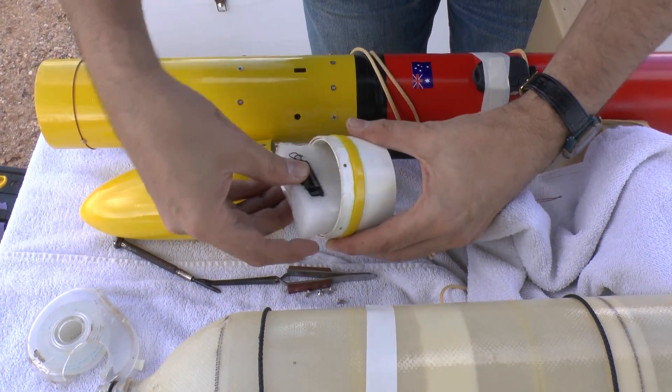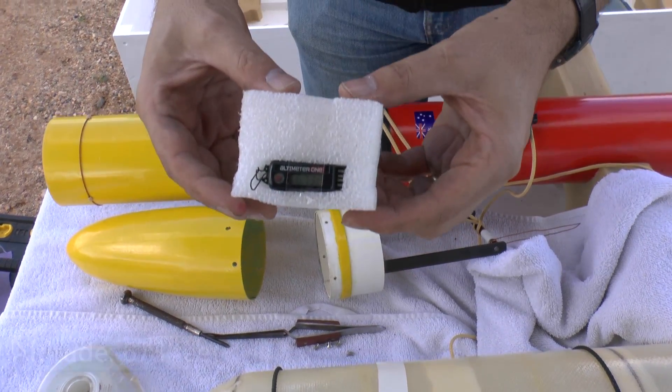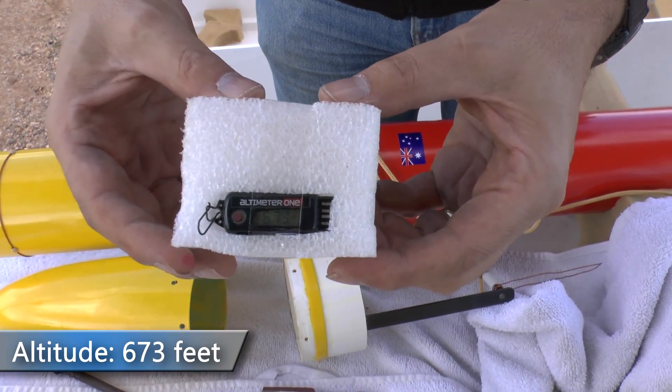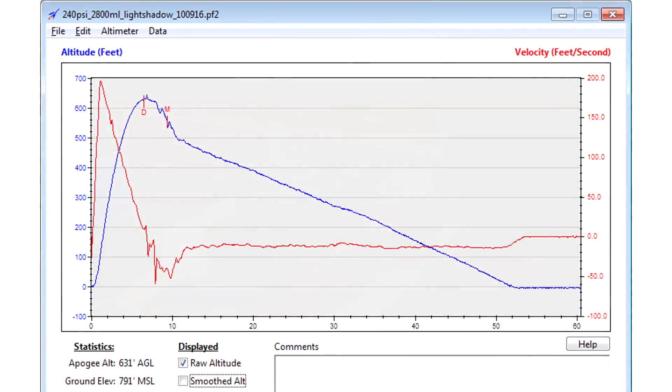Here is the reading from the Altimeter One, and that said 673 feet. We downloaded the data from the Stratologger, and that gave us an altitude of 631 feet. We were pretty happy with that flight, although we launched it at a lower pressure — we didn't want to blow it up before we've had the opportunity to fly it as a pyro rocket. After we've had a chance to do that, we'll up the pressure and see how high it'll go. Until next time, thanks for watching.